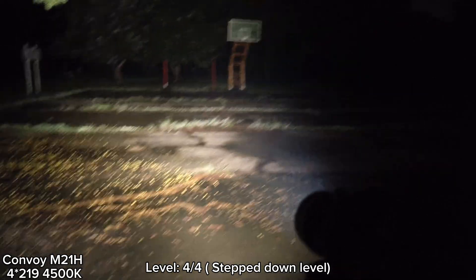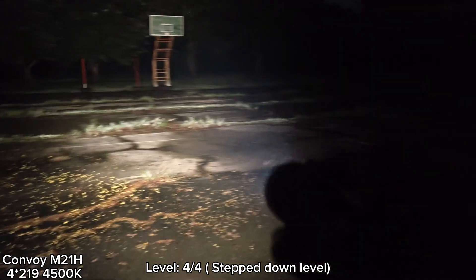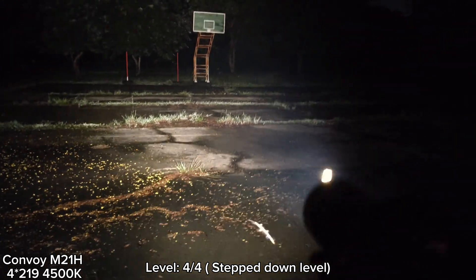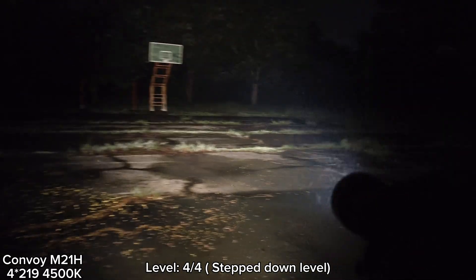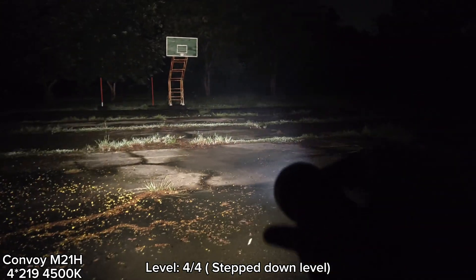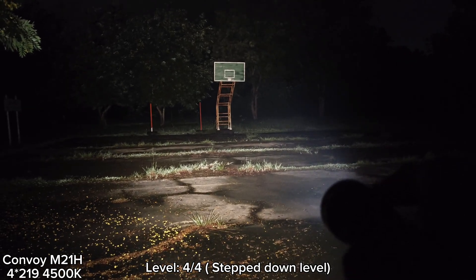Overall, I think it is quite satisfying — good beam. If you like the floodier version of the M21H, this one would be good for you, but you have to be careful about the heat. One thing for improvement: I think it would be great if there is an indicator light on the switch.